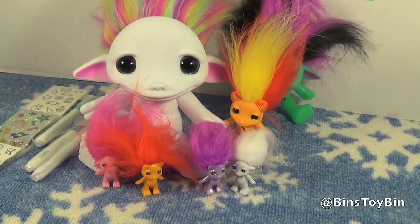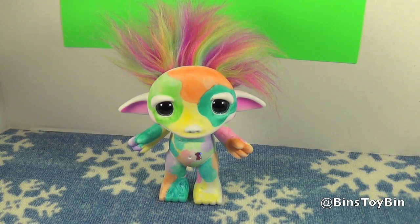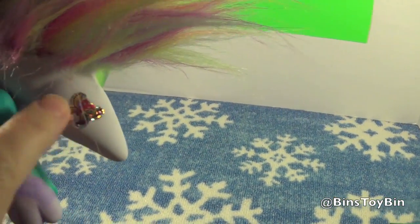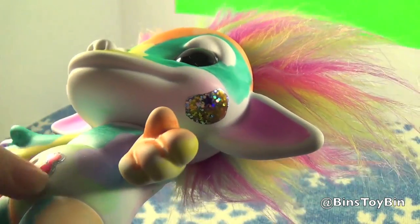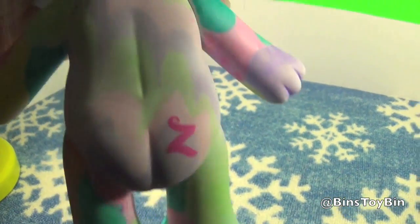We're going to pause the video and be right back in just a few minutes. And Bin will show you how she decorated her Zelf. And we're back — Bin has designed her Zelf! He is very crazy, very colorful. There aren't that many stickers on him — on his belly and on his face and on his ear back here.